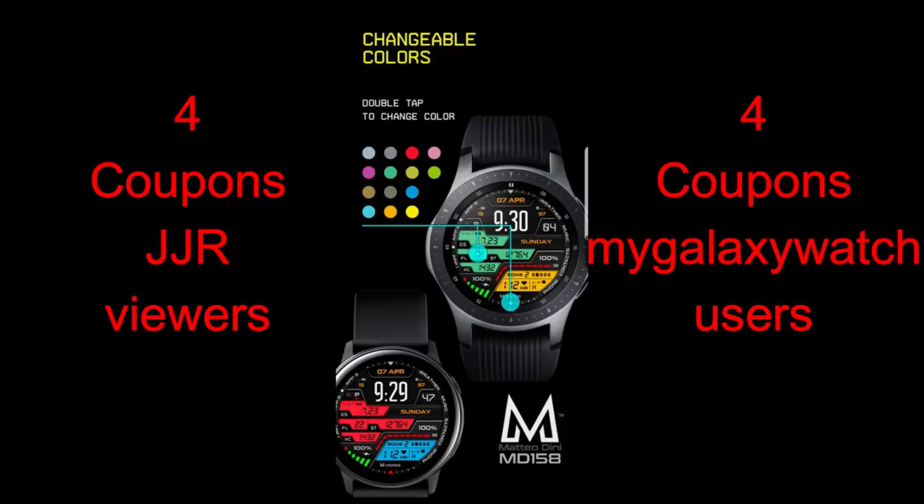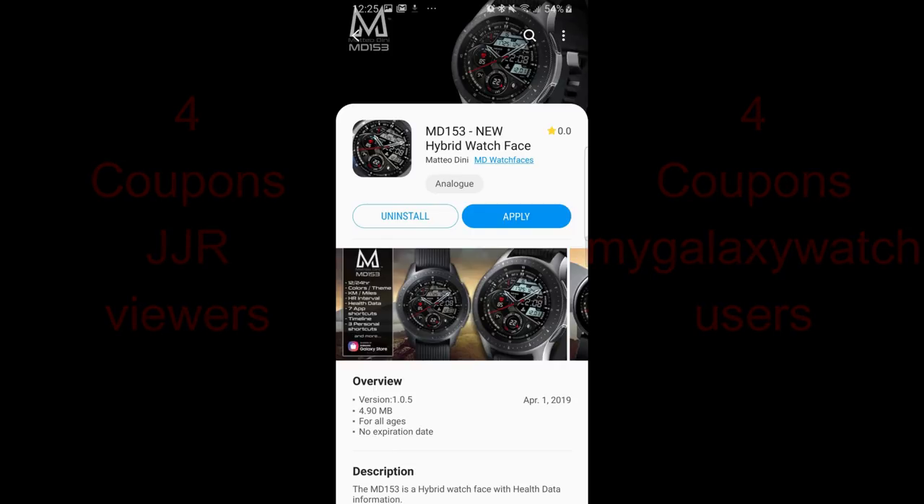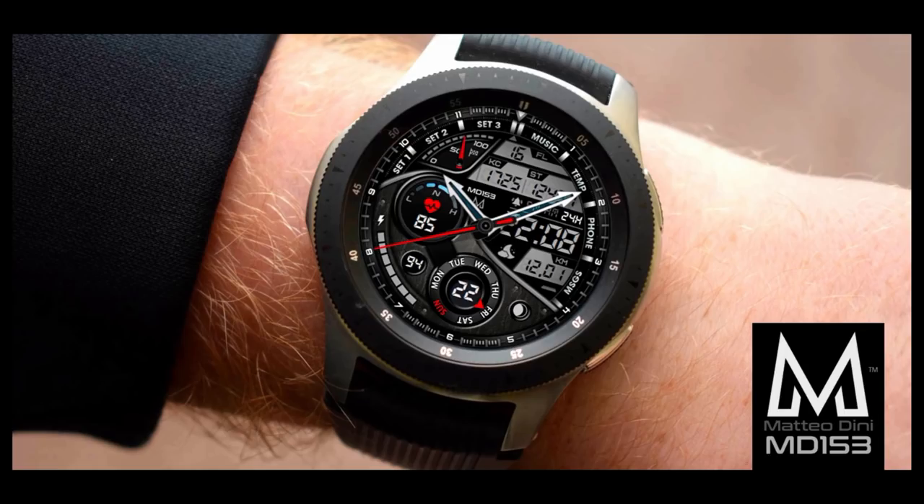For the review today I have three new faces to show you, plus I'm going to be selecting eight winners again — four being chosen here and another four will be chosen from the mygalaxywatch.com website, so make sure you're registered there for even more chances of winning. Okay, enough of my jibber jab, let's go check out these new faces from this very popular and talented developer.